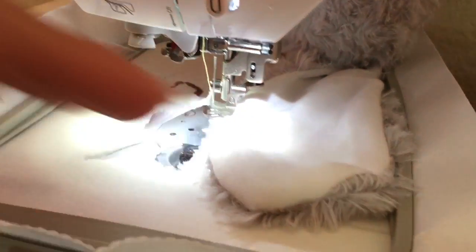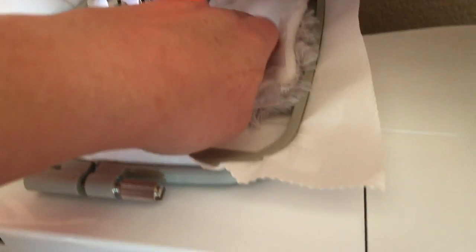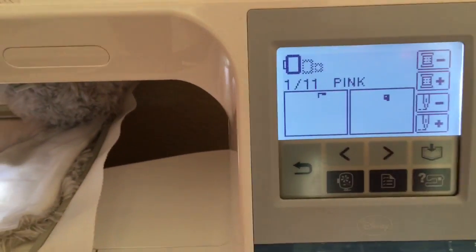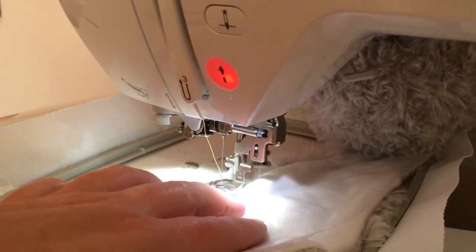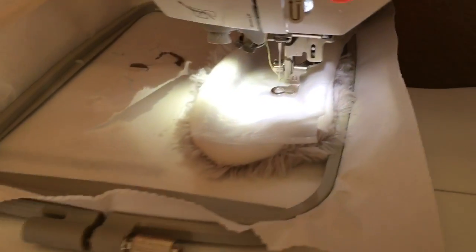I put that on the same piece and sprayed some basting spray on my water Solv. I'm gonna put that in flat, trying to make sure it keeps that top flat. Then I started my design over since it's all the same, and I'm gonna go back into the layout, put the center back over this one, and do all the same stuff I did to my last one.